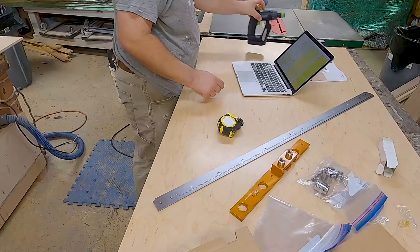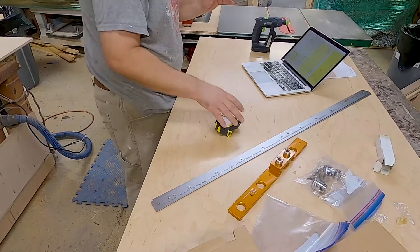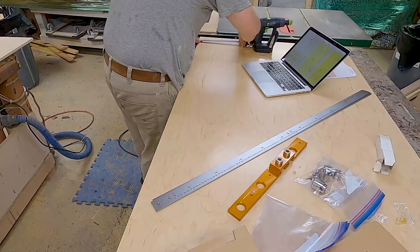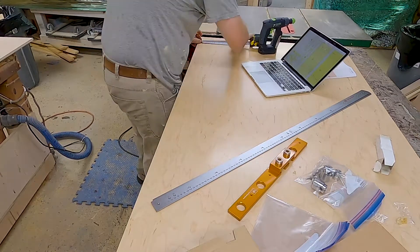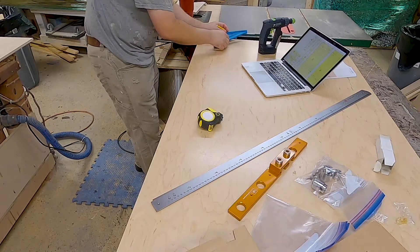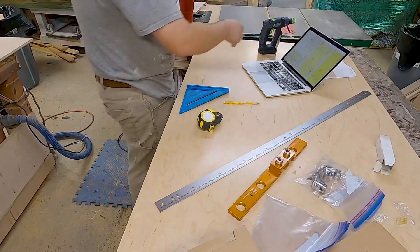So I'm now getting set up to drill my dog holes with the Polk table. We're going to go right there, come over 96 millimeters, and then come up another 96 millimeters — that's going to be our first set of holes, and then everything else is going to be aligned off of that. I already pre-finished this and I don't want to put a ton of marks on it. The great thing with this finish is I can actually wipe a pencil mark off once I get it there.